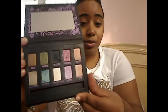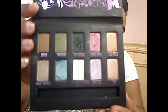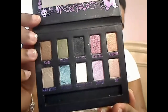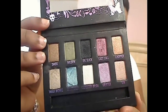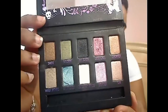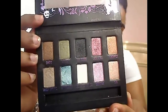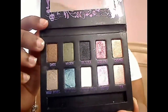All of these shades can be used as lid colors — unlike in the Naked Shadow Box palette where I had two shades I couldn't use on the lid. All of these can be used wet or dry, but they do give fallout, minimum to maximum, depending on which shade you use and how much you pack on dry. Maui Wowie gives the most fallout. Mildew and Polyester Bride give the least fallout in my opinion.